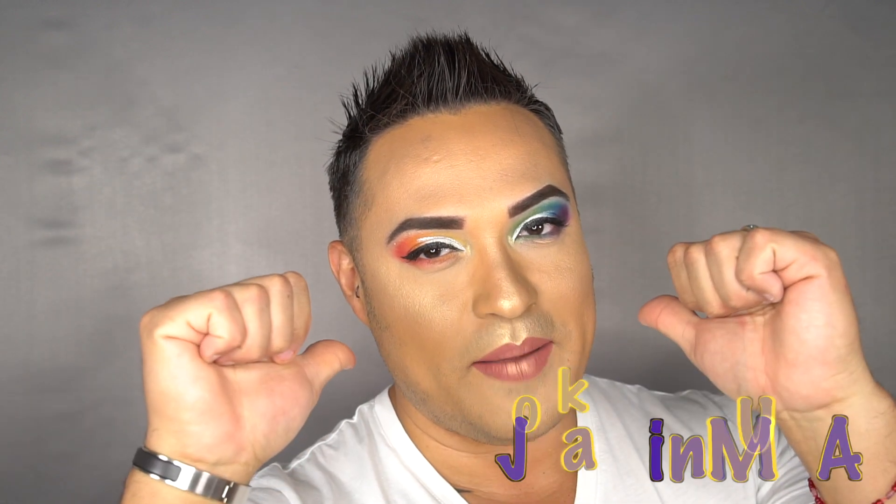Hey guys, welcome back to my channel. If this is the first time watching, my name is Joaquin. I'm so excited because this month is Pride Month. If you want to know how I created this Rainbow Pride look, keep on watching.